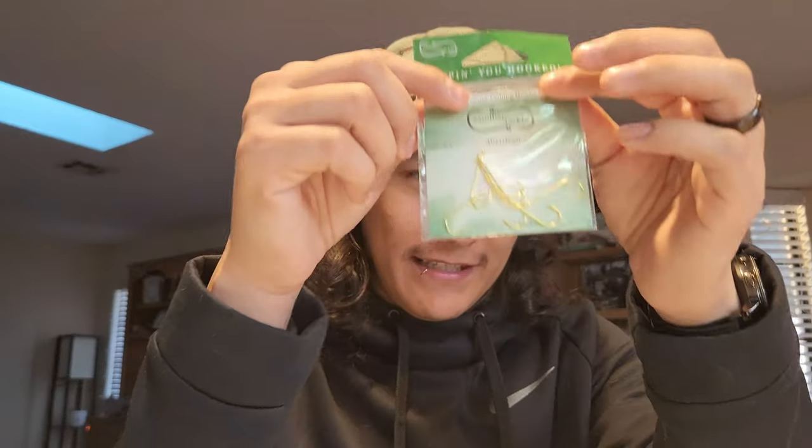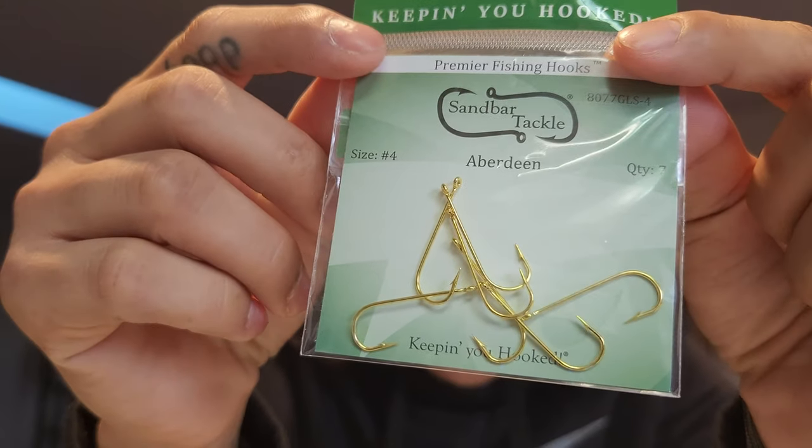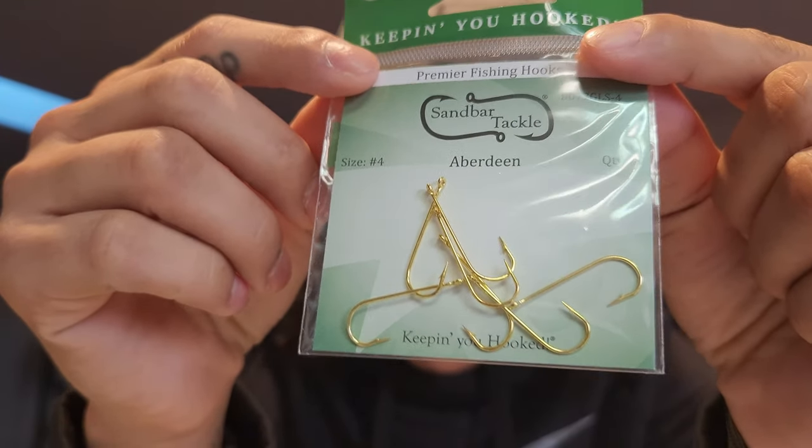Sweet, okay. First thing it gives you these little crappie hooks. That's pretty freaking cool.